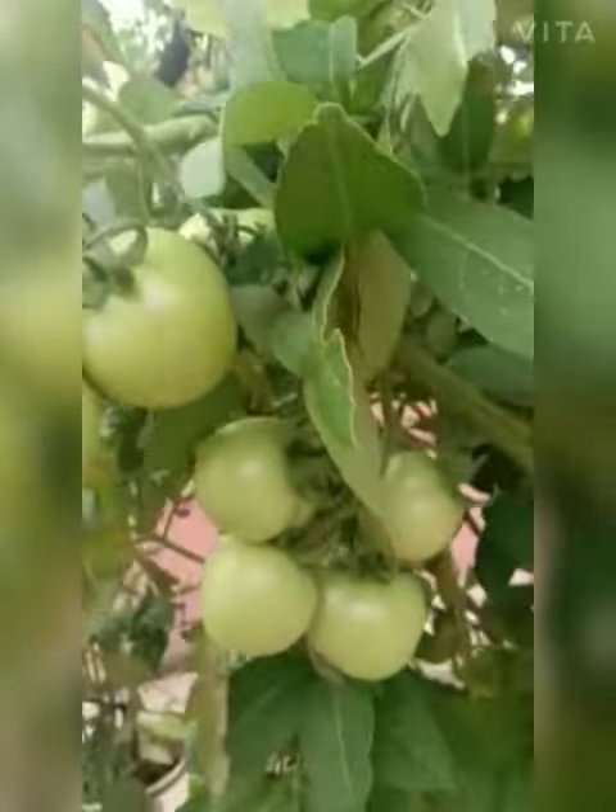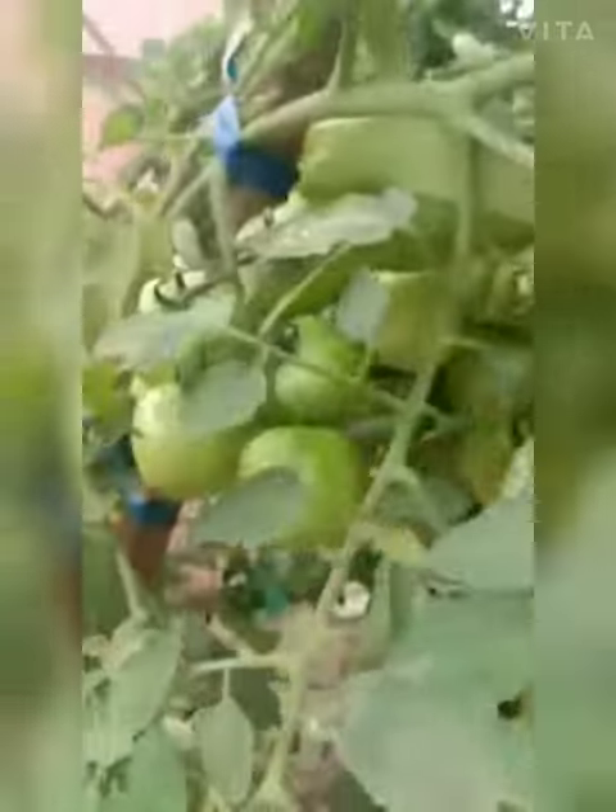Here we have tomatoes, and this is karabi. See, this is full of mud — it was our old fridge, we thought to put it to use rather than waste it. We kept mud in it. See how beautiful it is — there are big, big brinjals growing in it.